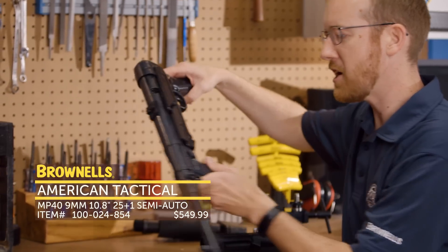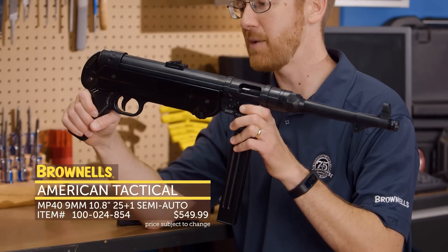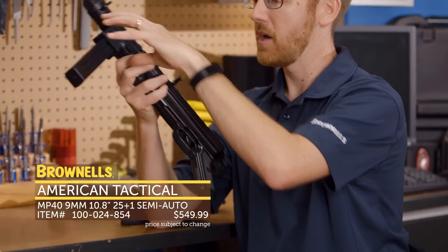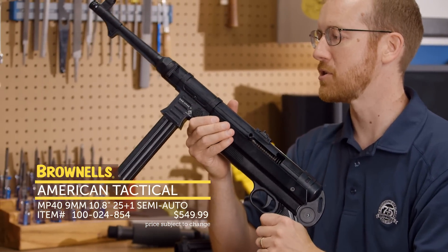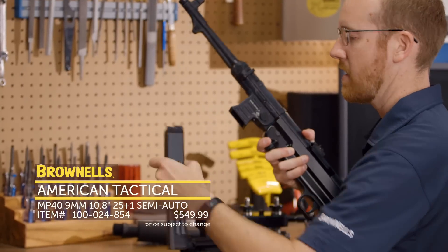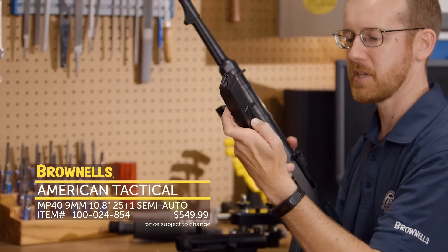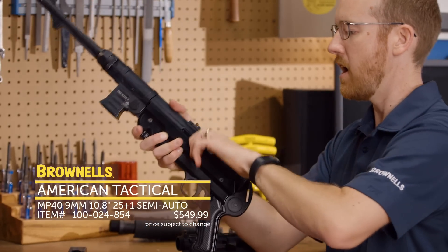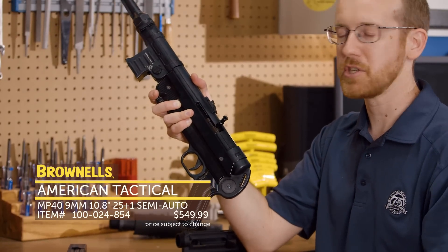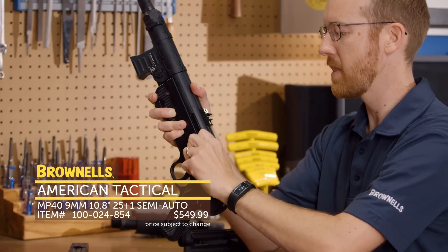And next up from GSG, we have their MP40. This is actually in 9mm — it's not a .22 clone, and it's got some pretty neat features that are very similar to the originals. It takes a proprietary magazine, much like the original MP40 double stack that feeds into a single stack. The magazine release is right where the original was. It is a closed bolt, it's a new production semi-auto, but it does have the bolt hold open feature like you saw on those.